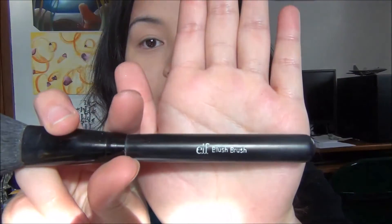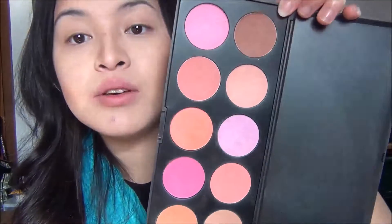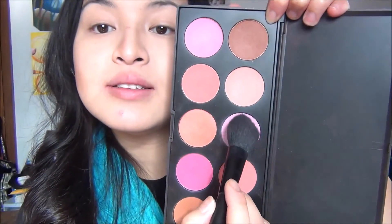Moving on to blush — I'm taking my ELF Studio Blush Brush and going into my 10 Color Palette Professional Blush from BH Cosmetics. I'm going to go ahead and pick up this light purple shade and apply that on my cheekbones.